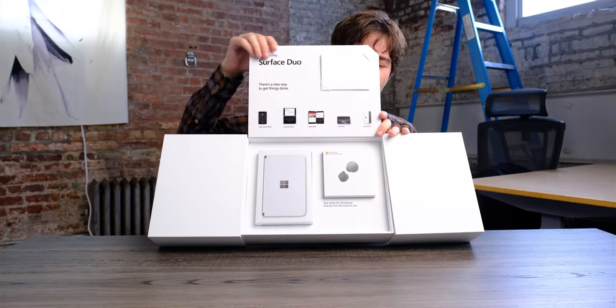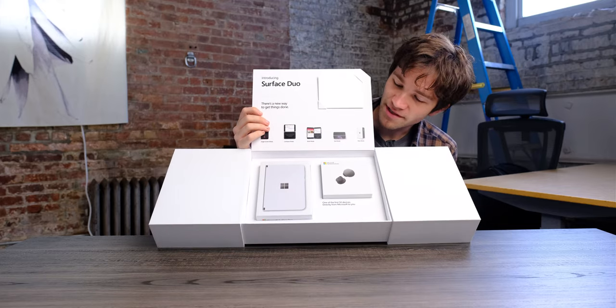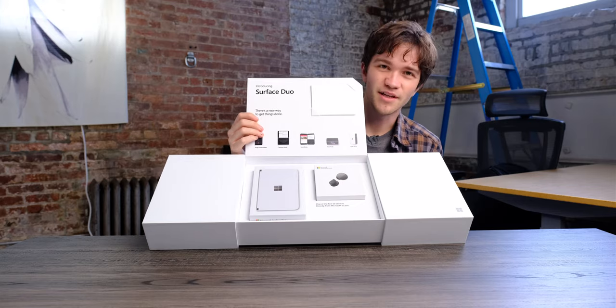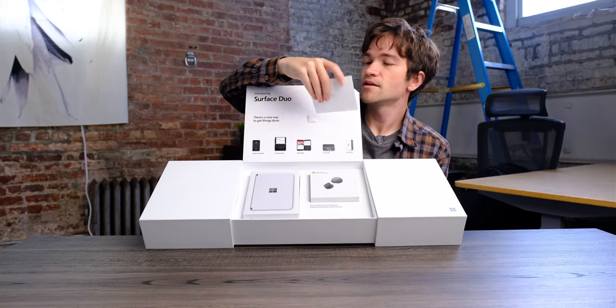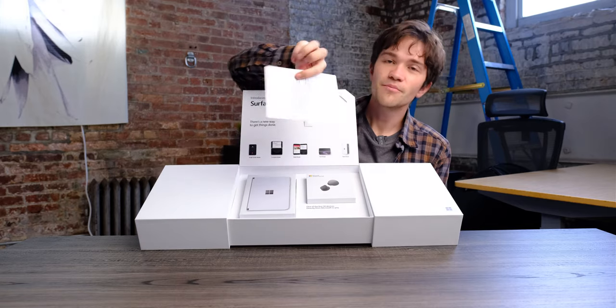When you open it up, you've got both the actual Surface Duo itself, and they included some of those Surface Earbuds in the new grayish color. Here you can see the different types of screen modes, and there's also a nice letter from Panos Panay.